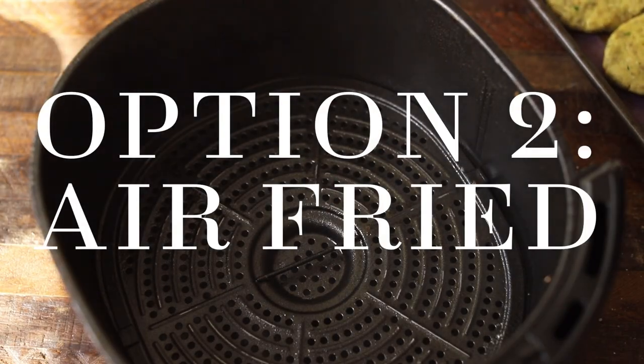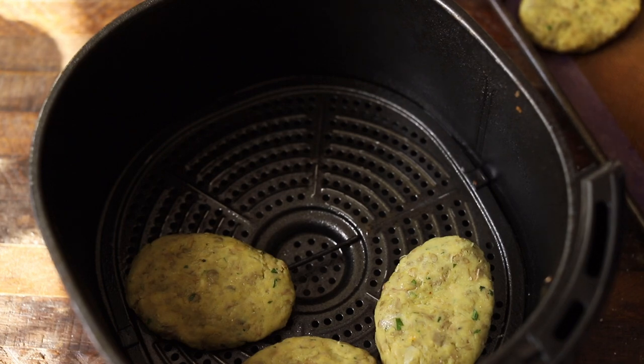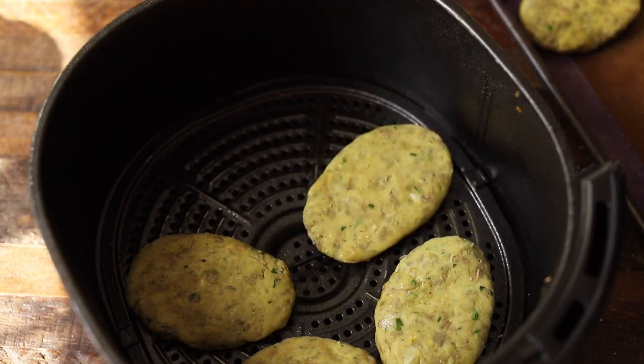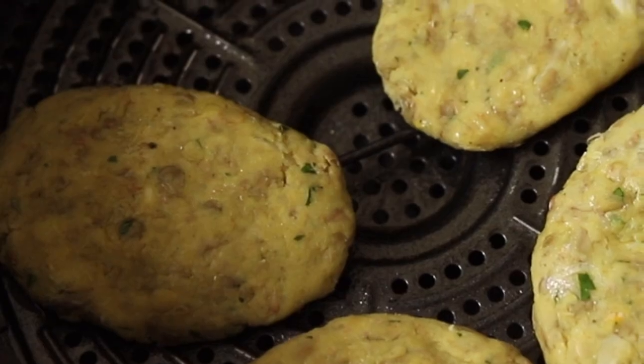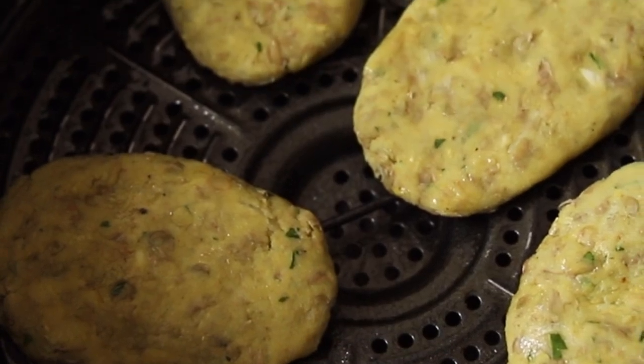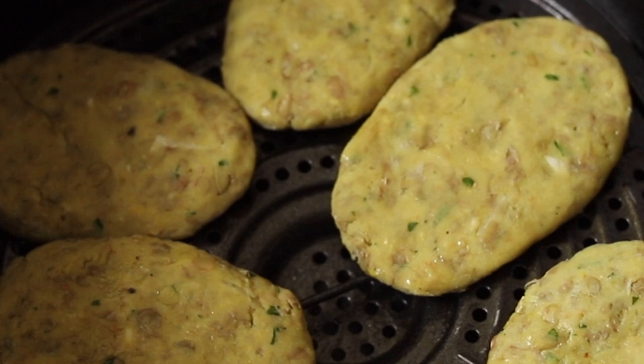Our second cooking option is air frying. Spray or brush the air fryer basket with oil to prevent sticking, then generously spray or brush the cutlets with oil. Arrange the cutlets in one layer over the bottom of an air fryer basket and cook them in batches at 400 degrees Fahrenheit for 15 to 17 minutes, flipping midway through.